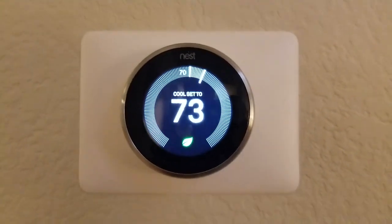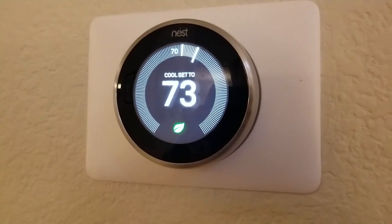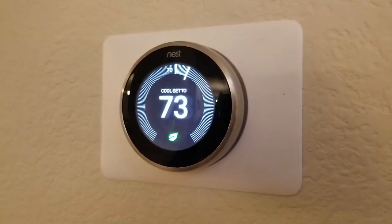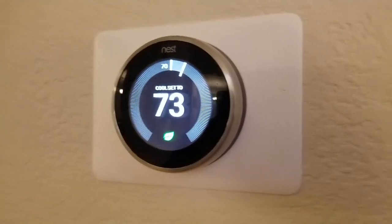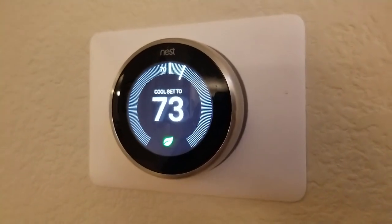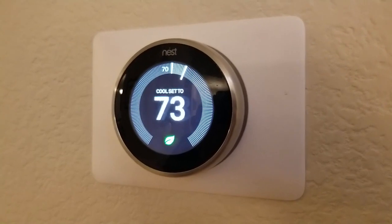I'm Tom from Do-It-Yourself Home Automation. A lot of people who are considering the Nest Learning thermostat wonder, is it wireless? And the answer is yes and no. The thermostat replaces your original thermostat in the wall and it uses the same wires that come out of your heat pump or your air conditioner, or whatever you're using to heat and cool your house.